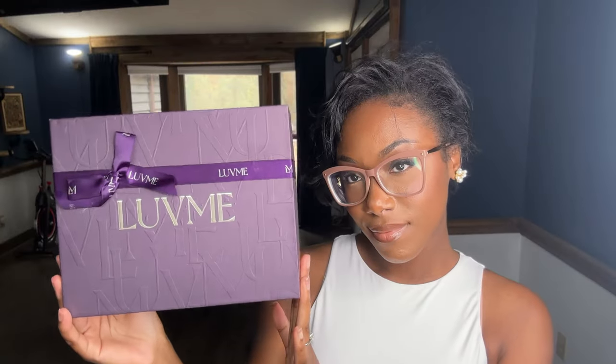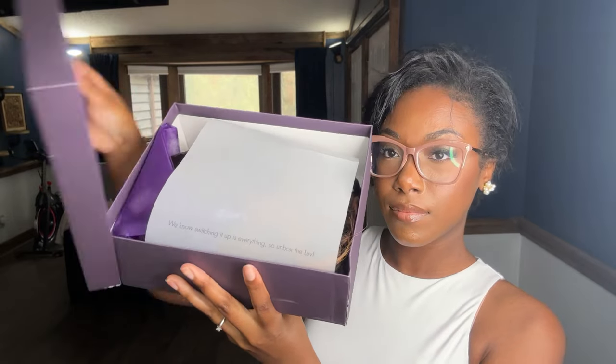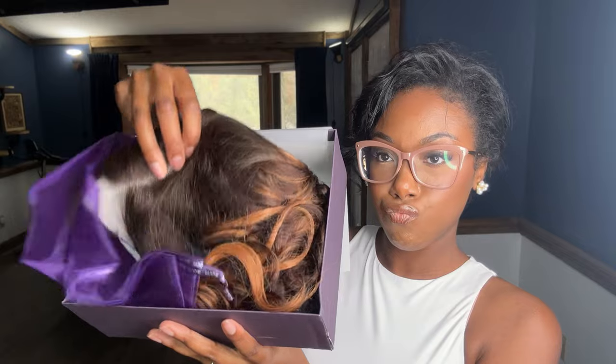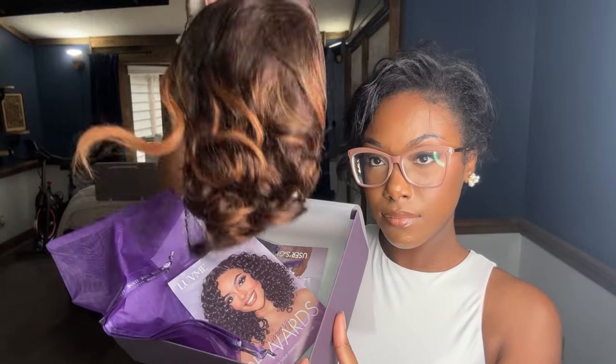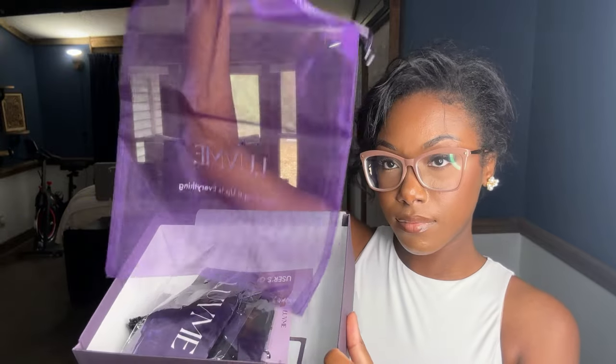Hey y'all, I got this new wig from Love Me Hair, one of my favorite hair companies. This is the Mature Boss Brown Ombre Highlight Loose Wave Glueless Minimalist HD Lace Wig Ready to Go. That is the full name if you decide to search for it on the website.